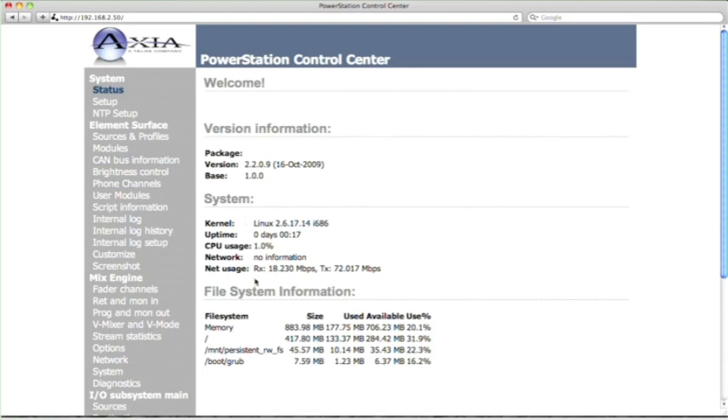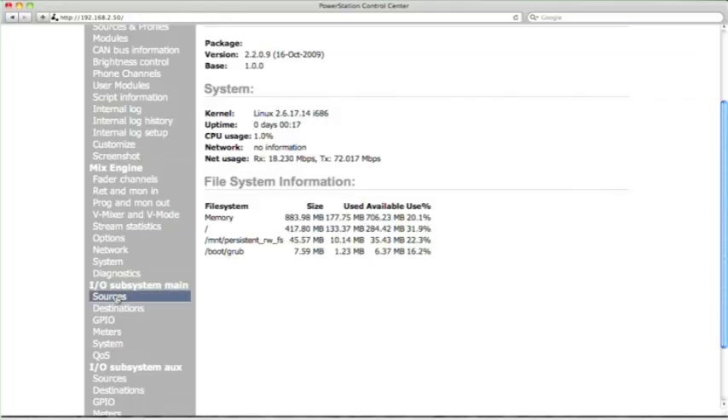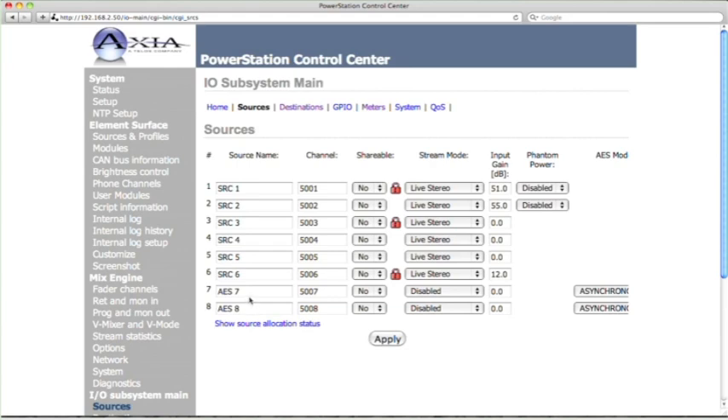Here we are at the power station control center. This screen tells us things about the power station, like how much memory and what Linux version it's using — useful for troubleshooting. We scroll down to the IO subsystem main and go to sources to define what's coming in. This is how it comes from the factory: source names one through eight, with the first two at mic level. On the right you can see where you set the microphone gain, and you can choose whether phantom power is turned on or off — enabled or disabled. We've got a mic that doesn't need phantom power. There are also AES inputs for devices with an AES digital feed. Let's name source number one — where the microphone is physically plugged in — and change that name to 'Mic 1'.